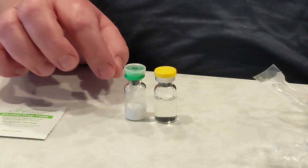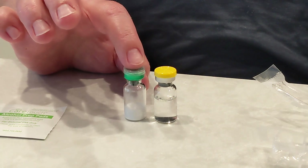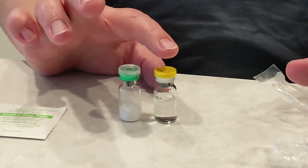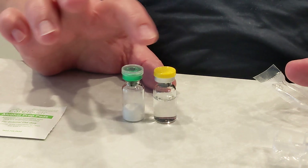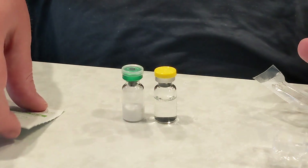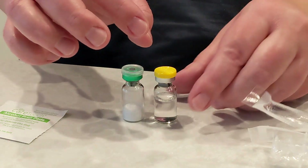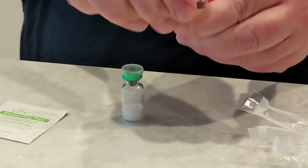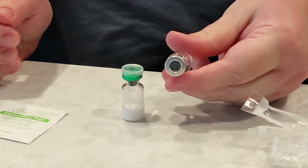A good rule of thumb is if you have a five milligram vial, you're going to divide it. So if it's a 10 milligram, then you'd want to put one milliliter of water. First, I've already washed my hands. You're going to take the lid off of the bacteriostatic water — it just pops right off.